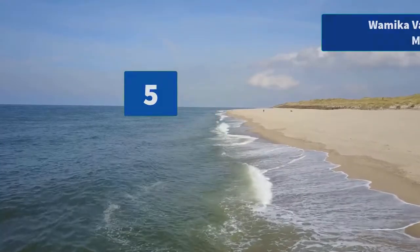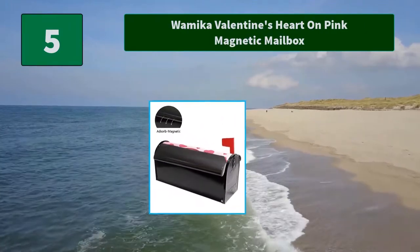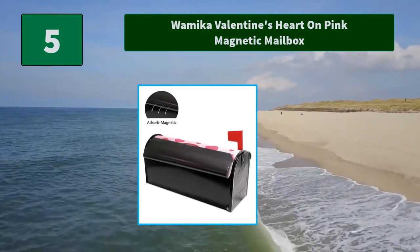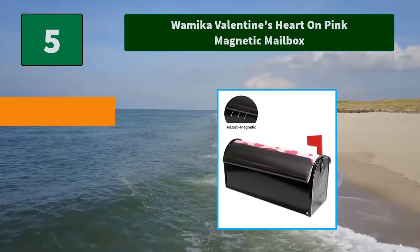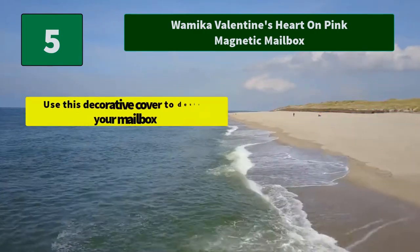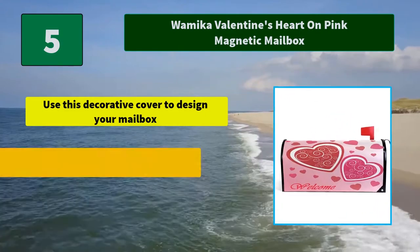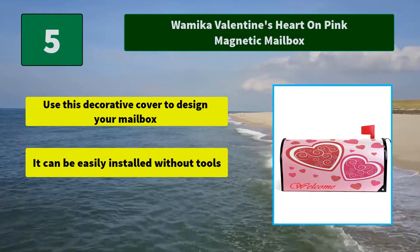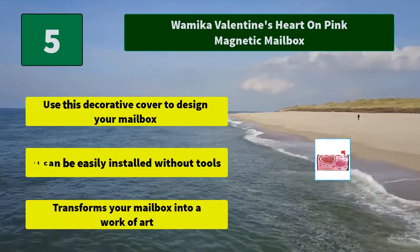Number 5: Waymica Valentine's Heart on Pink Magnetic Mailbox 3D One-Side Prime Technology — seasonal customized picture for spring, summer, fall and winter. Main Features: Use this decorative cover to design your mailbox. It can be easily installed without tools. Transforms your mailbox into a work of art.